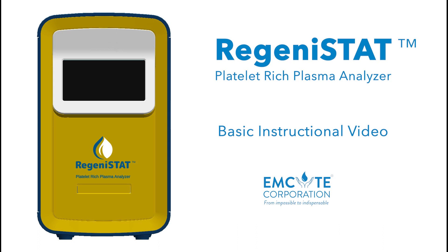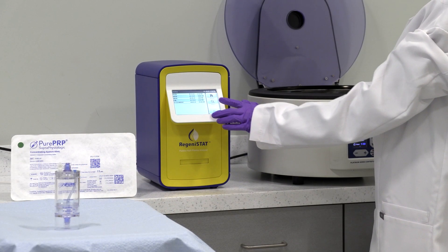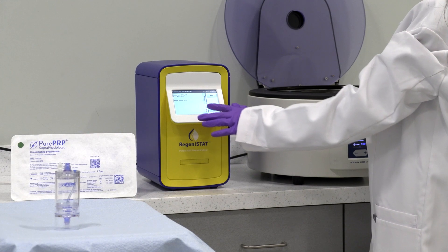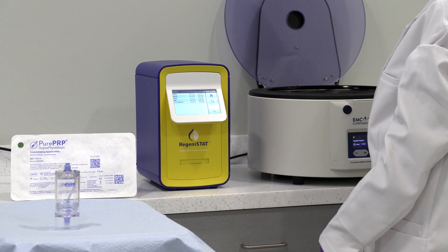Welcome to the Regenostat Platelet-Rich Plasma Analyzer by MSight Corporation. This is the first and only blood analyzer designed specifically for platelet-rich plasma quality analysis. Regenostat is a point-of-care, non-diagnostic blood analyzer that provides clinicians with the quality control tools needed to ensure that they're delivering a clinically effective biologic to their patients.